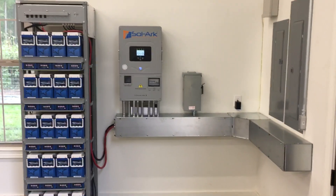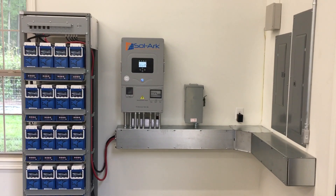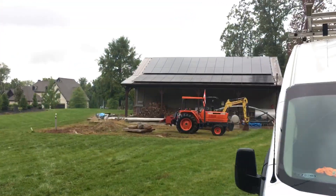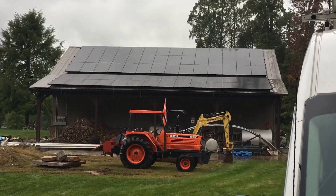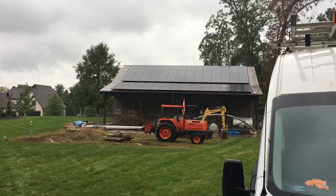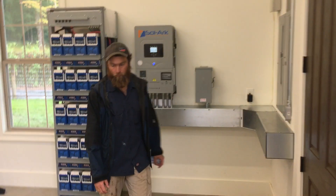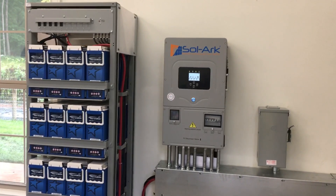Here's another grid-tie battery backup hybrid Solark 12K all-in-one system. There's the solar — it's raining today so you can't see how much power it's making, but it's making about three or four hundred watts. If you like videos like this on solar power systems, I encourage you to like and subscribe to this channel, because that's what this channel is all about.